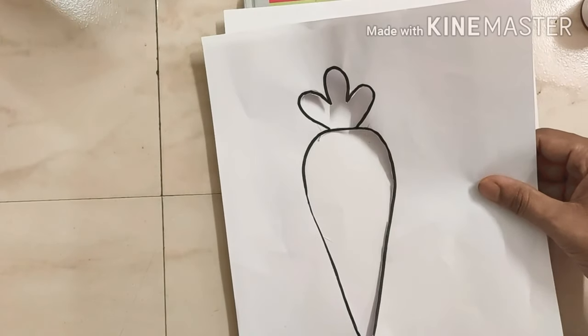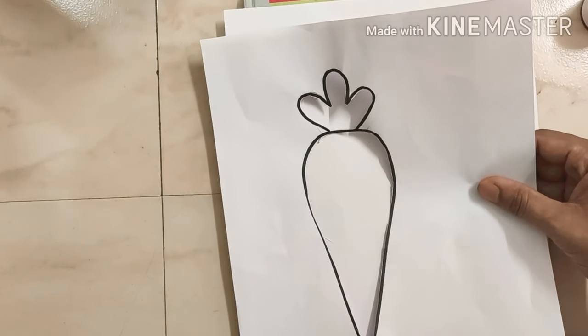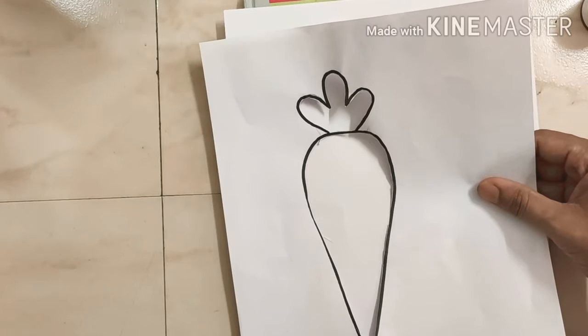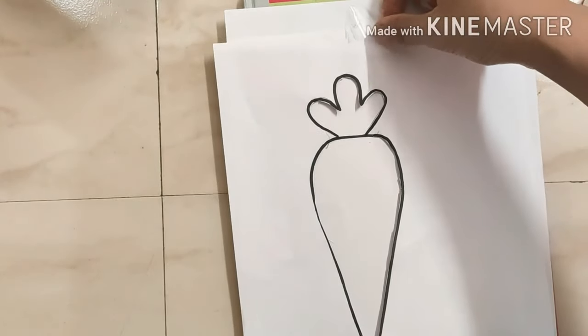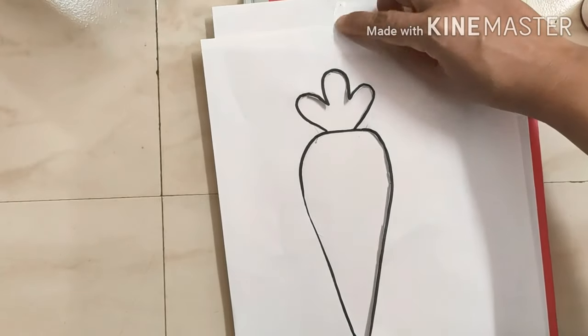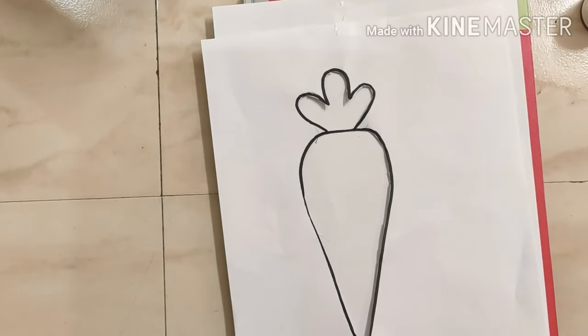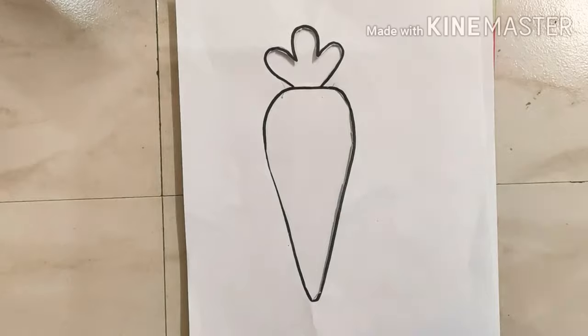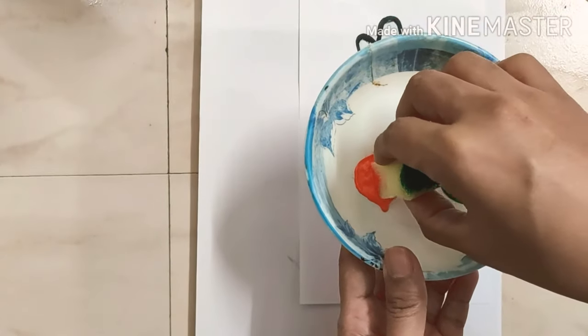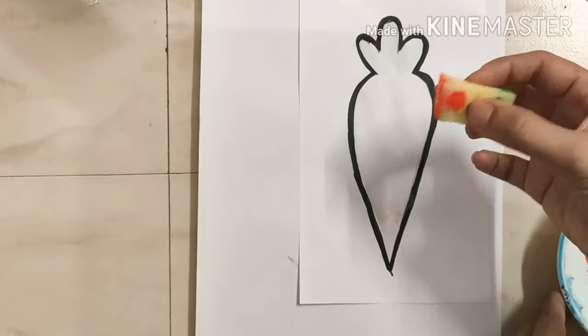Once you have finished cutting your template, attach it to your paper using cellotape. Now cut your sponge into small pieces, dip the sponge in color, and start painting.